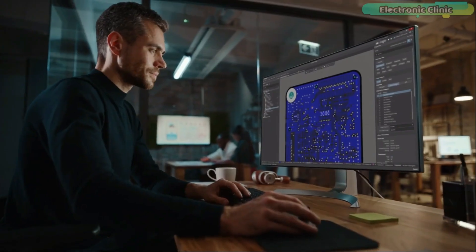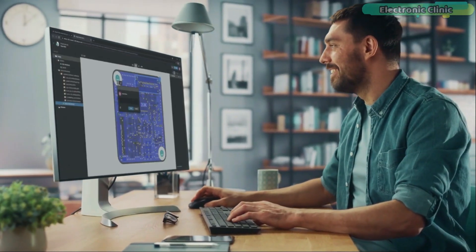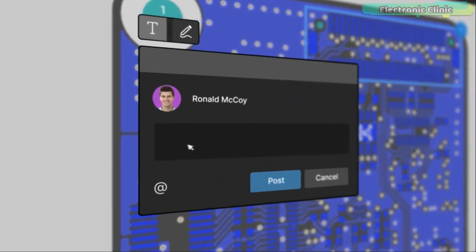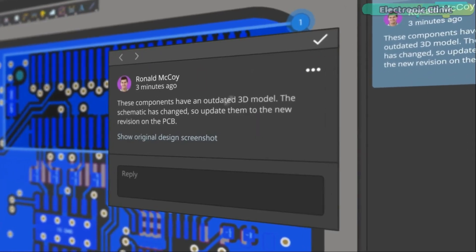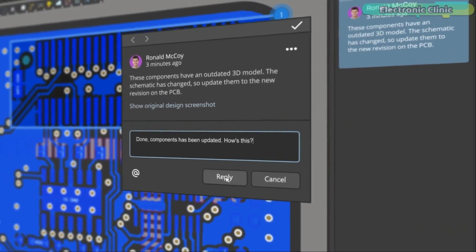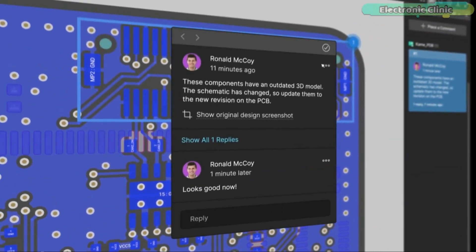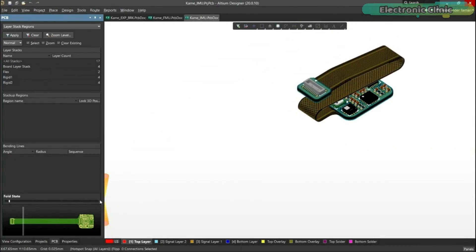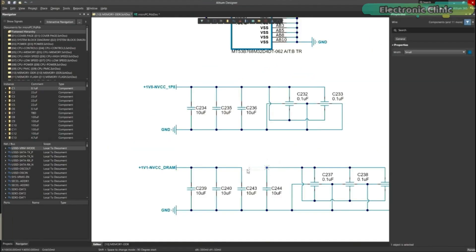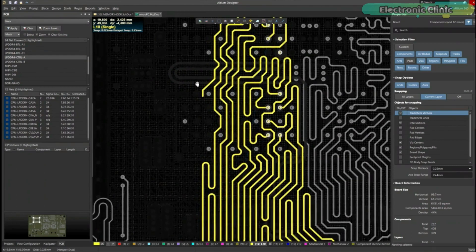Altium 365 lets you hold the fastest design reviews ever. Share your designs from anywhere and with anyone with a single click. Leave a comment tagging your teammate and they will instantly receive an email with a link to the design. Anyone you invite can open the design using a web browser. Using the browser interface you are able to comment, markup, probe, inspect and more. Comments are attached directly to the project, making them viewable within Altium Designer as well as through the browser interface.